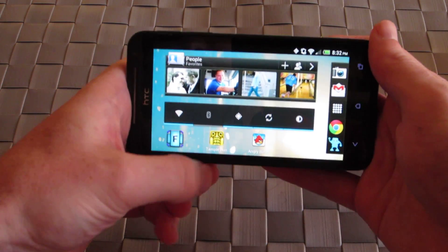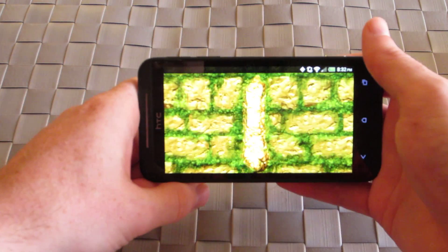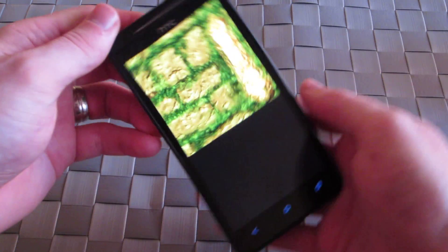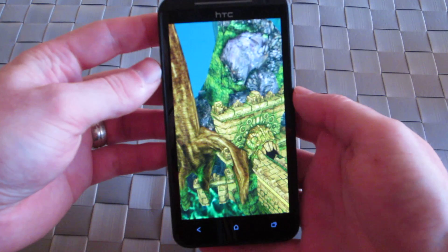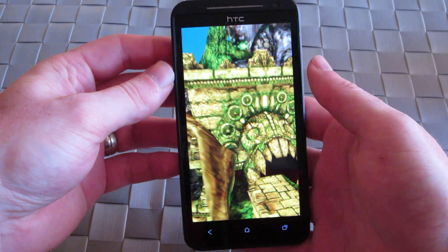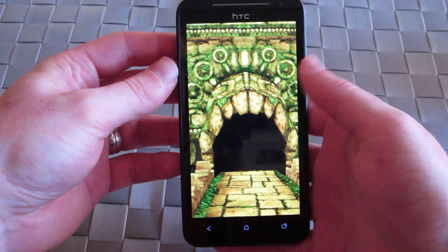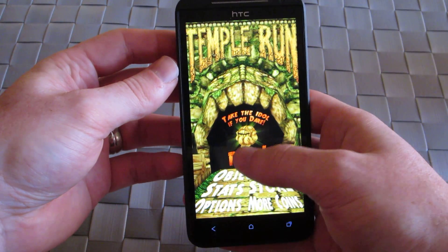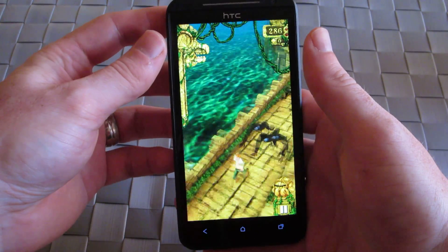One nifty feature is you can actually launch specific applications, especially games that were meant to be controlled in a certain orientation, and then flip the orientation. For Temple Run here, as you might know, it's typically played in portrait mode. But if we rotate it into landscape, we can actually see a little bit further down the way and see around corners a little bit more than usual.